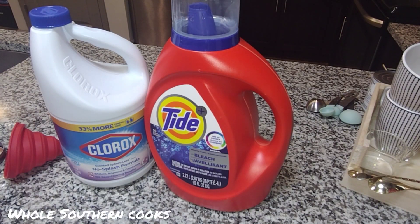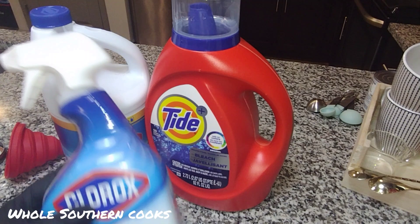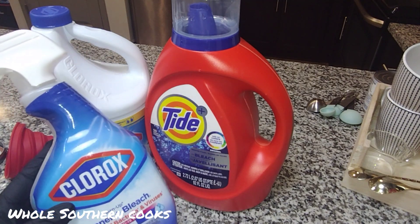Hello and welcome back to my channel. In this video, I'm going to show you how you can use some products you most likely have in your laundry room or in your bathroom to replenish your cleaning solution when you run out.